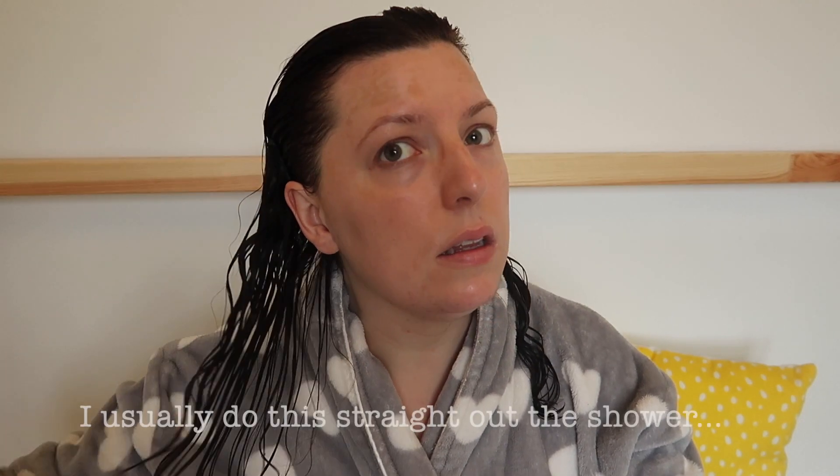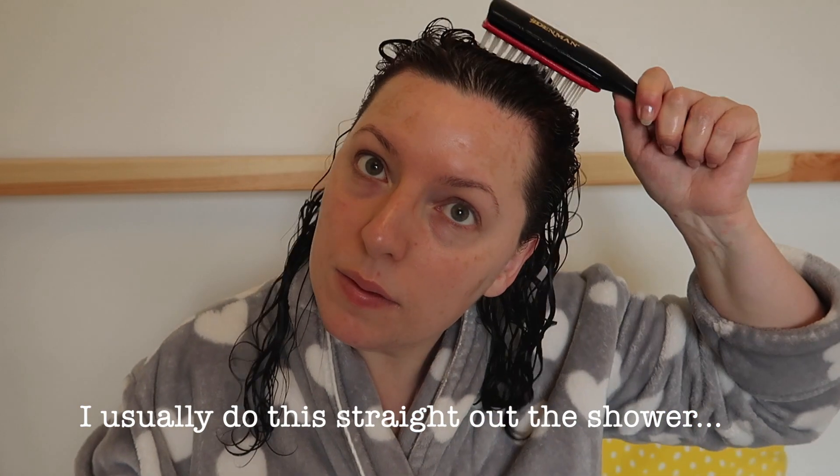First of all, you're going to want to get your hair as wet as possible. I've experimented with towel-dried hair versus really saturated hair, and there is definitely something to be said about styling your hair when it's really, really wet — it just seems to work a lot better with pretty much any product. So top tip number one: really, really super wet hair. Next, I'm just giving it a good brush through with a Denman brush — I'll put everything I use in the description box below.